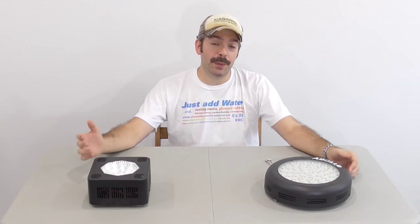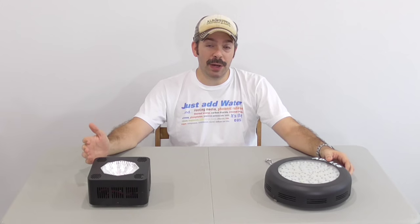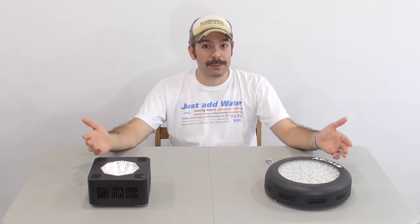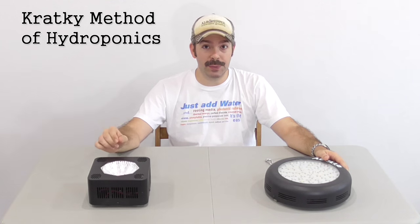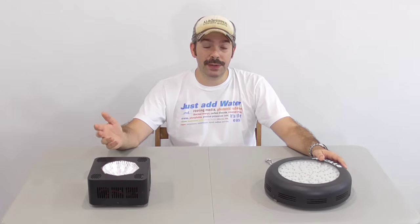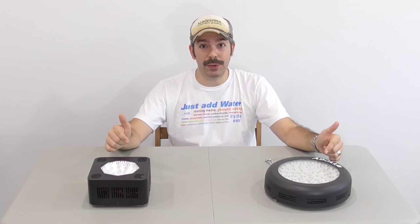Hi YouTubers, I'm El Gracion from elbowpepper.com. Today I've concluded a month-long experiment comparing two different LED grow lights, and I'm going to share with you the results. Have you ever heard of Kratky's method of hydroponics? We're also going to get a quick look at it today as well. So I look forward to sharing this with you, but first, let's take a better look at these grow lights.